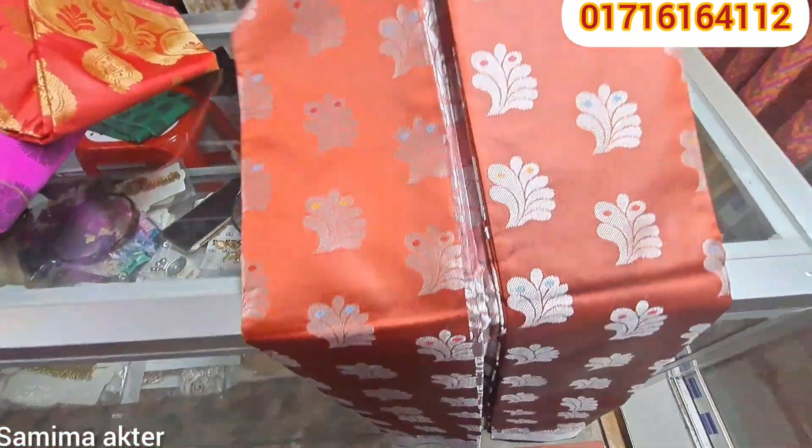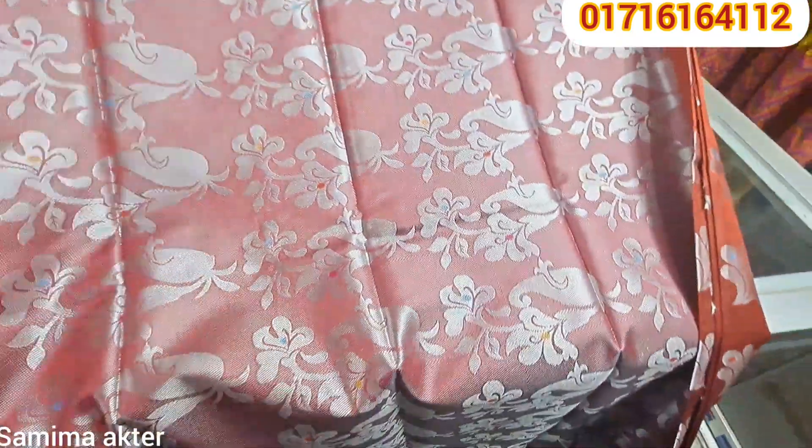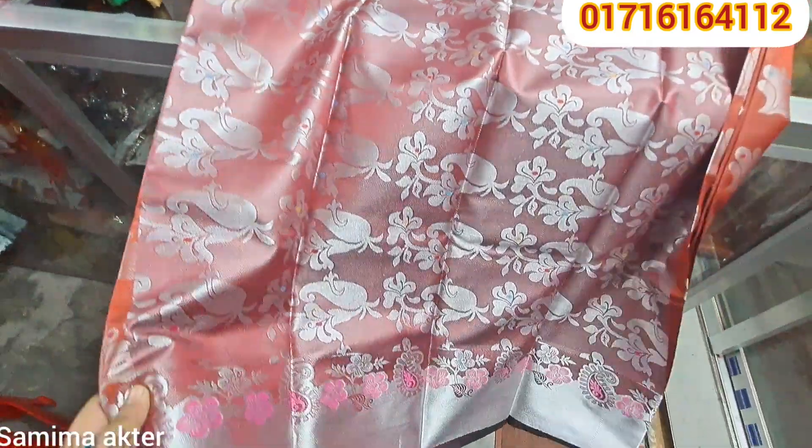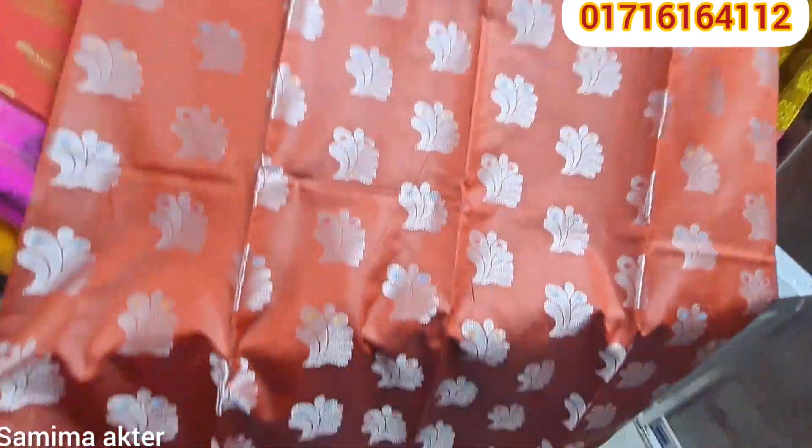It looks beautiful, all the same price. The middle portion has 660. Look at that. Wow, it's beautiful. I am going to take the body. Do you have the body? Yes, it is.